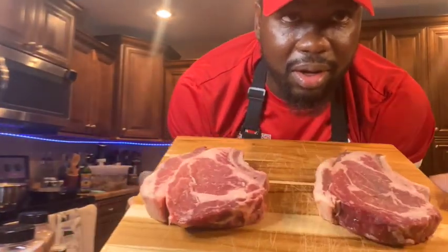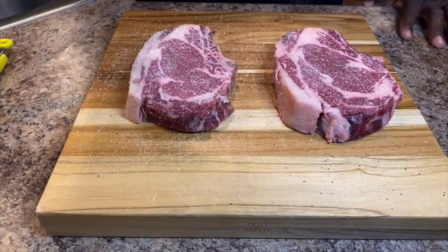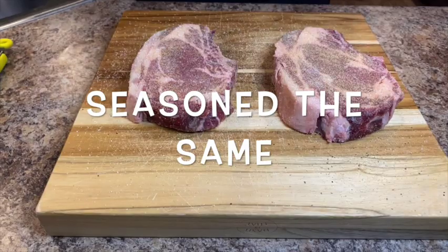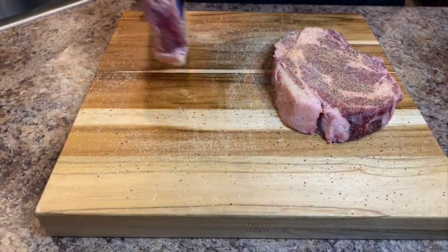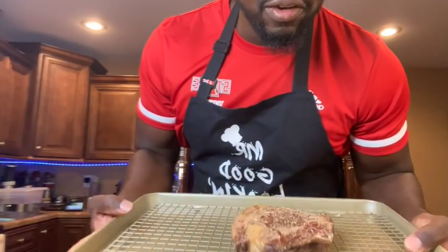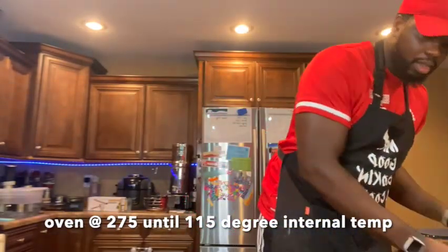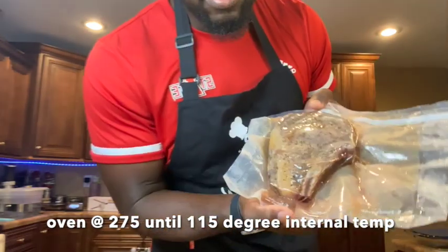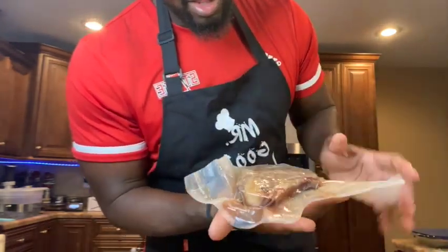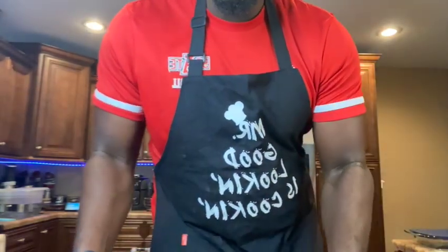Now what we're gonna do is take our ribeyes that we have here on our cooking tray, and we're gonna work on our reverse sear on one steak, and on the other we're gonna work on our pan sear. The reverse sear just finished up in the oven — we're gonna finish it off in the pan. Our sous vide ribeye just finished up in the sous vide — we're gonna take this out, pat it dry, and get an actual pan sear on it. Then we have our ribeye that we're gonna pan sear as well, sitting here ready to go.